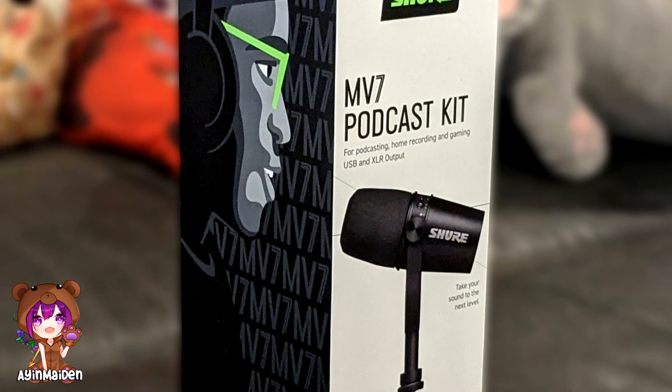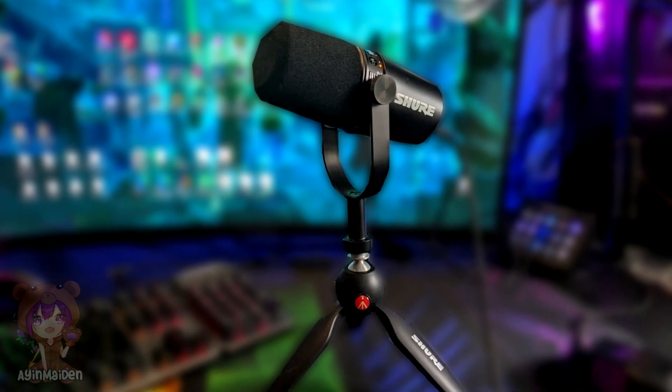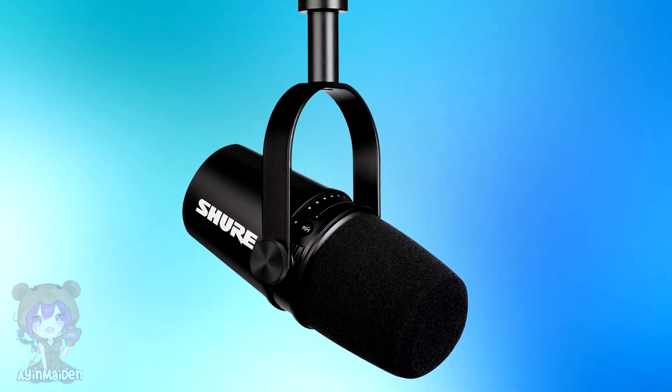Hey guys, it's Aiyan. Today we are unboxing and doing a short review of the Shure Podcast Microphone MV7. Let's get started.